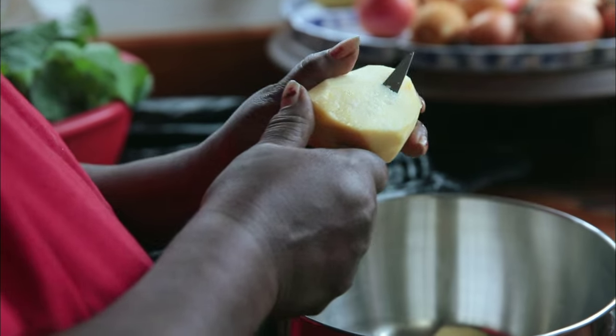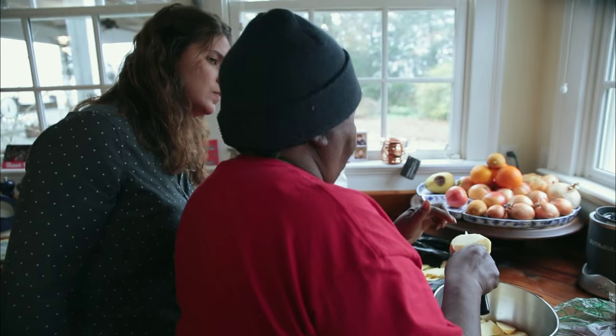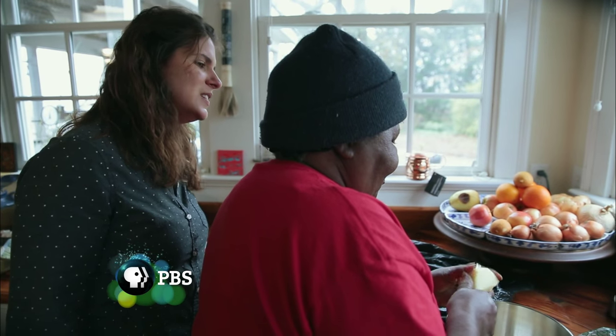You're good with that knife. So you're peeling them and then just cutting them into small pieces that won't take so long to cook? They have a very particular smell. It smells like a cabbage. It does smell like a cabbage.